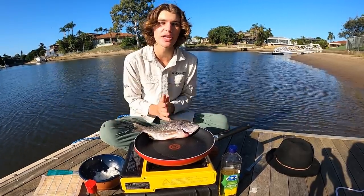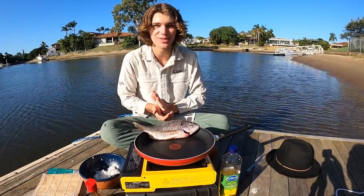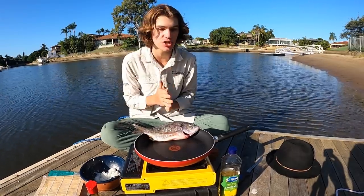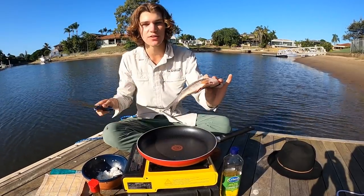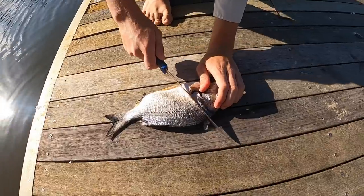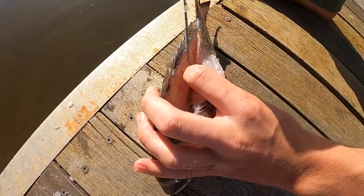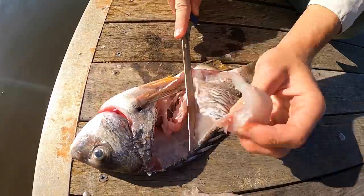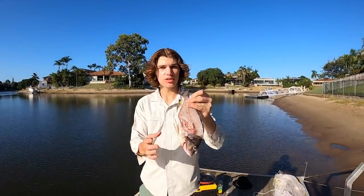Today we're going to be cooking up some fish sushi. Normally you'd make sushi with raw sashimi but I don't want to get food poisoning, so I'm just going to cook up the fish and chuck it in some sushi. I gutted and scaled the bream last night and put it in the freezer so it's really fresh. Bream don't have too much meat so just shave off all that meat carefully — there's the second fillet. Two nice fillets off a 32cm bream. We're not going to waste any of it — we'll chuck the carcass in the crab pot and maybe get some mud crabs for next week's video.